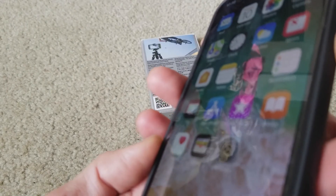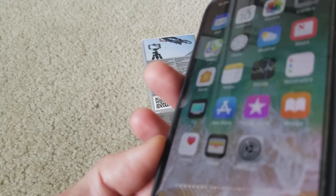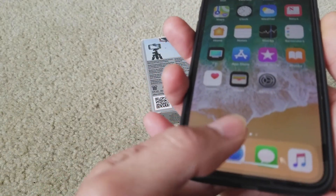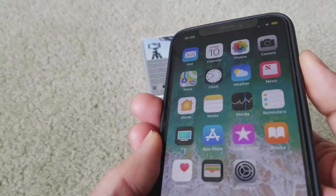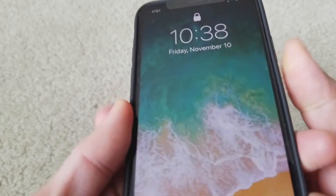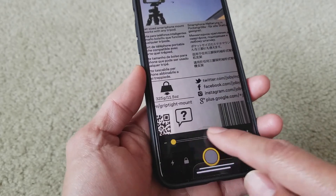If you have an iPhone 6, 7, 8, 8 Plus, 7 Plus, 6 Plus, or 6s Plus, you can triple-press the home button instead. Since the iPhone X does not have a home button, you use the sleep/wake button. Triple-click it — one, two, three — and now you're in the magnifier.